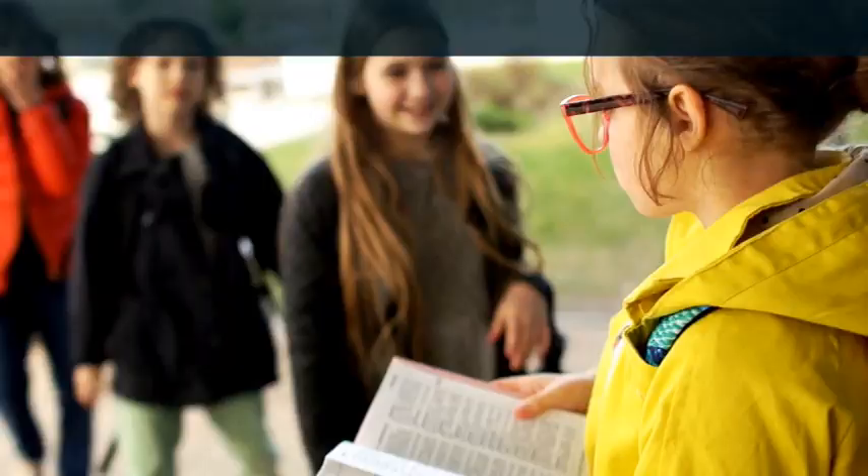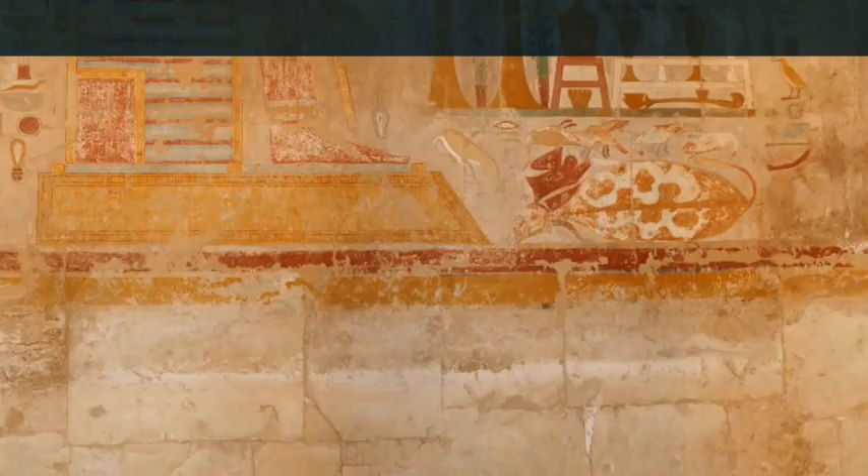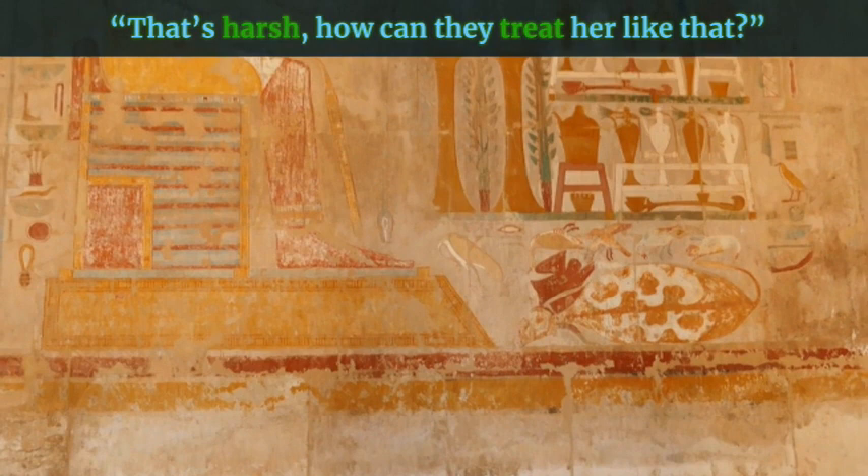That's harsh — this means that's cruel, unfair, or severe. Example: That's harsh. How can they treat her like that?